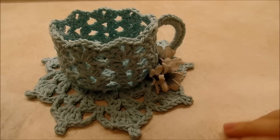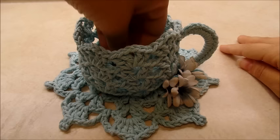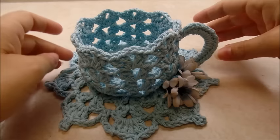Hi everybody, it's Crystal. Today I'm going to show you how to make this little teacup and saucer decoration. You can do whatever you want with it — put potpourri in it, flowers, or something. Whatever you want to do.